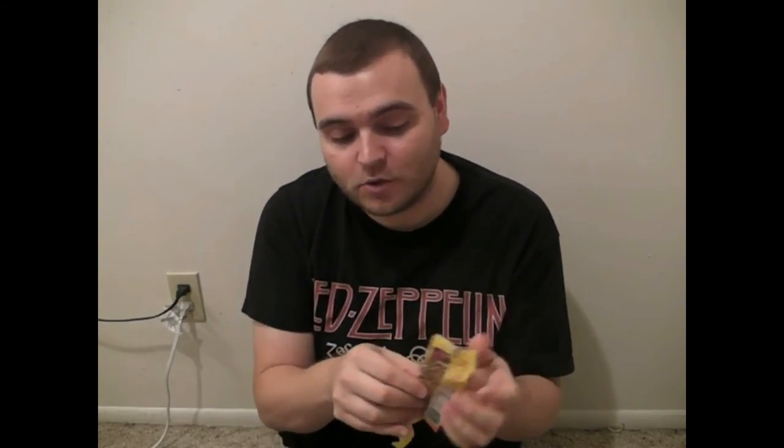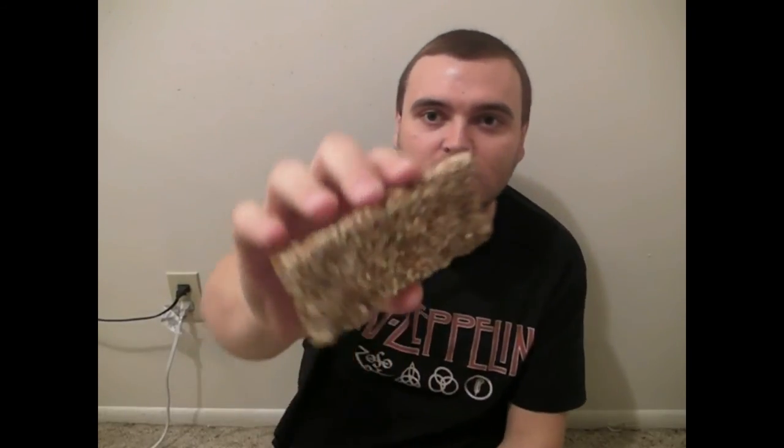I've never had this before, this is my first time trying this. With bars, you can always tell which side they dehydrate into — this side's flatter, this side's bumpy. Mmm, that is good. The lemon-ginger taste really comes through with this.